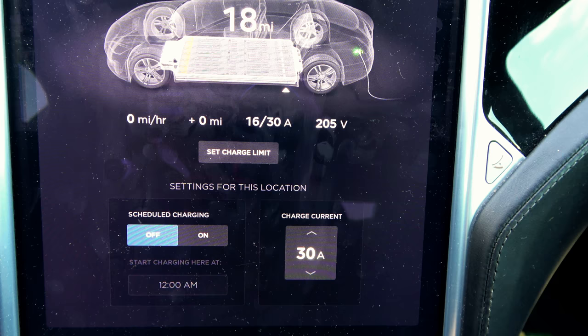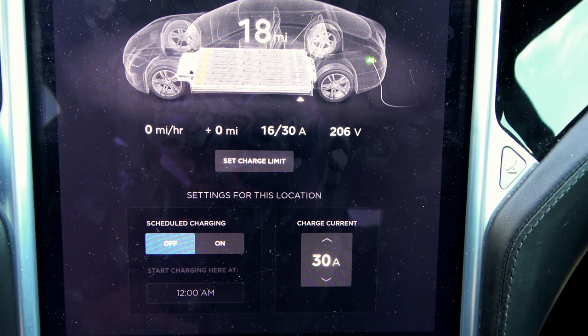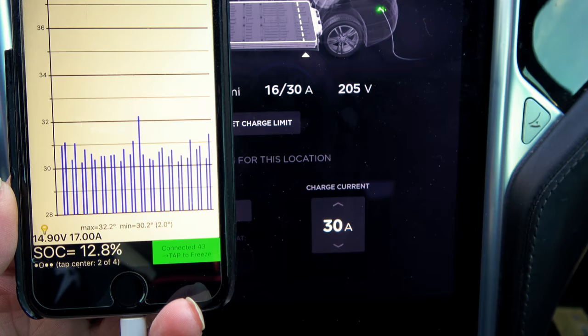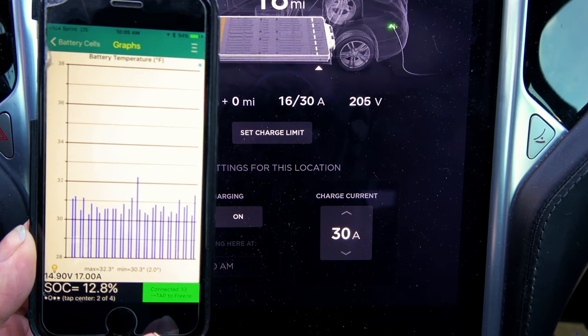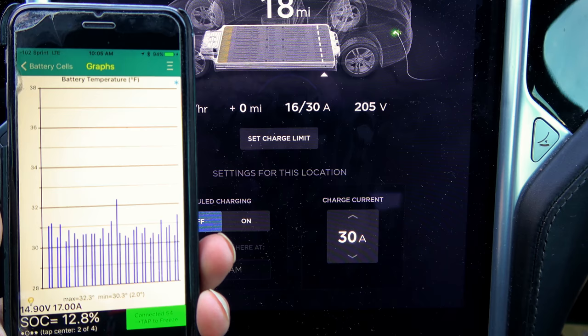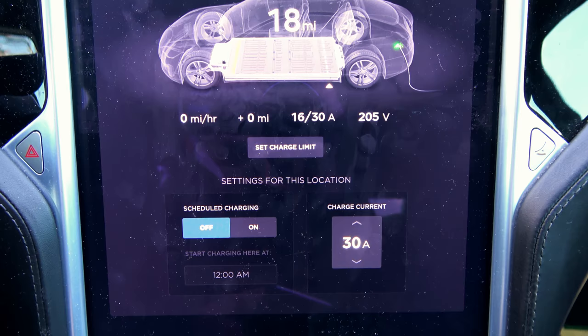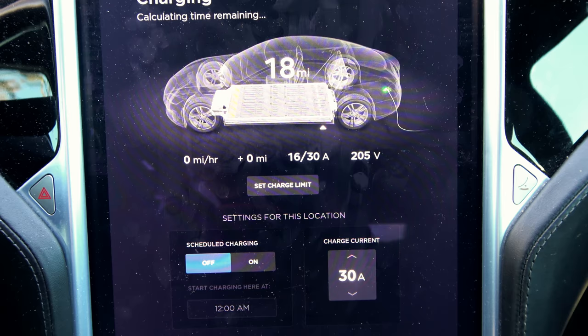The reason the range is going up even though we're not charging is because the temperature of the pack is going up. Check my snowflake video — not talking about political snowflakes, but battery temperature and range loss. You'll see a snowflake icon if your battery pack is super cold, plus a little blue bar at the end of your range indicator showing how much range you lost due to the cold pack.